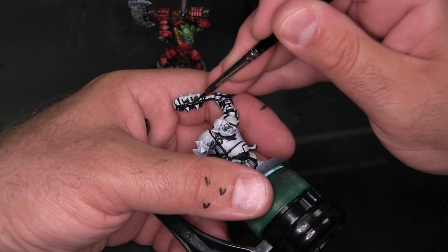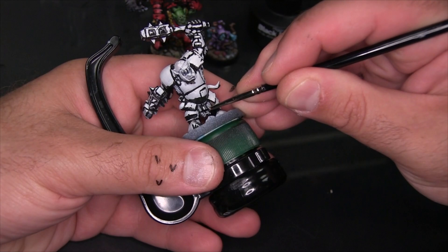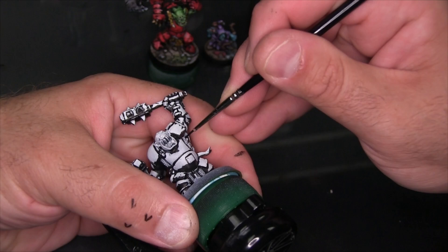Now I've switched to a longer, thinner brush to add some finer detail. There are areas where I want either tighter, more controlled lines, or even small surface details like nicks and scratches in the armor. I'm also going to use this to create the impression of some gradients and shading, by adding hatch marks that taper into the bigger black areas I've already created.